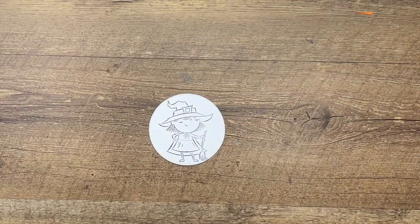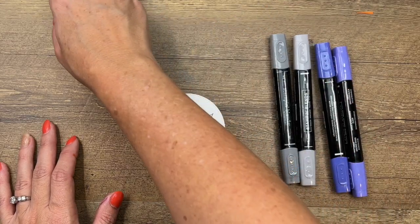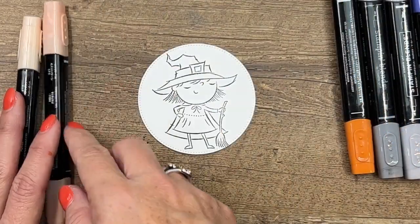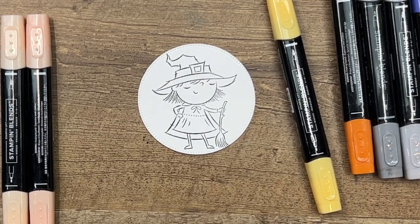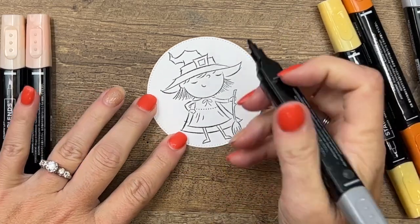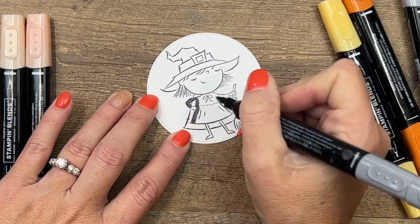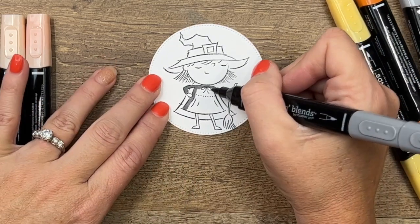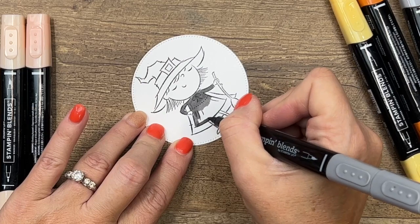Now we're going to use Stamp & Blends to color her. I've picked Orchid Oasis and Smoky Slate for her outfit, Pumpkin Pie for her broom, and Petal Pink for her face. We've got lots of skin tone markers — use whichever skin tone matches you or your recipient. I'm using Dark Smoky Slate for her outfit because the black Stamp & Blend is very, very dark — you wouldn't see all the little details on her dress. Dark Smoky Slate is like a light black.